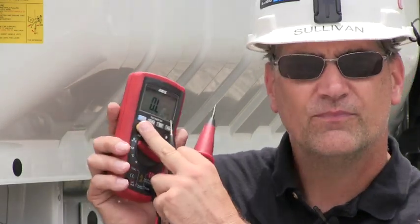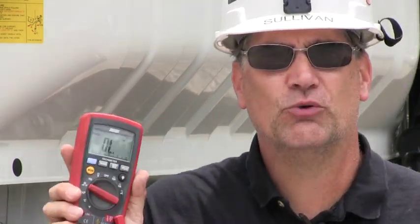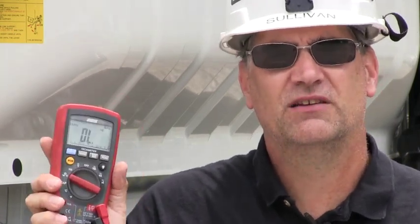Continuity Buzzer — hit the Mode button once — moves to continuity, but you still have to read Ohms. If you are listening but not reading, then you are not doing it right. You have to listen and read, and if you don't do both, then there is a chance you will miss the problem.